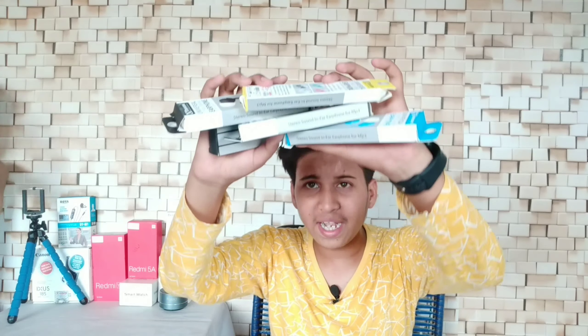Hello friends, my name is Vishal and you are watching the Retreative YouTube channel. In today's video, I am going to do 5 earphones unboxing and review and giveaway. These 5 earphones are amazing and are made by the Troops company.